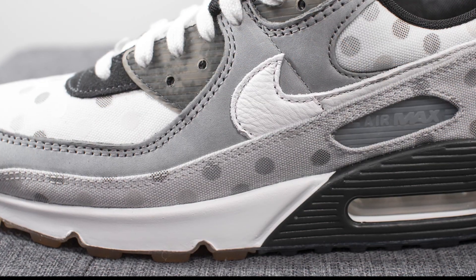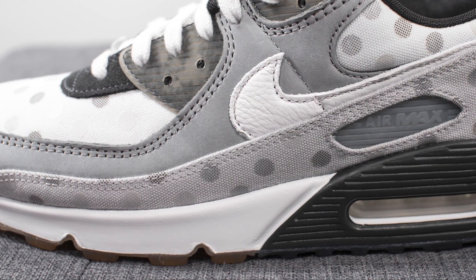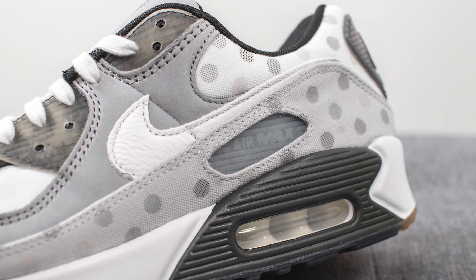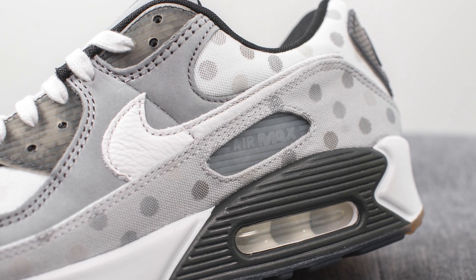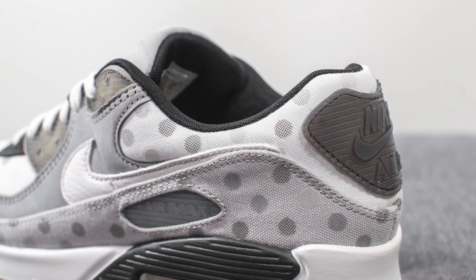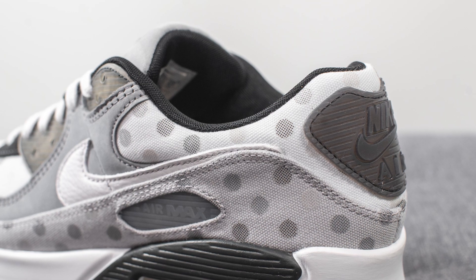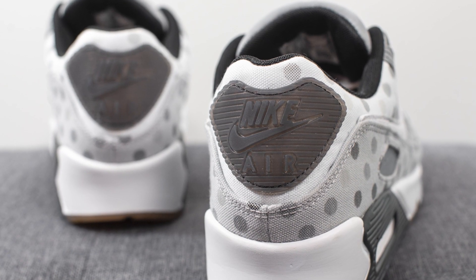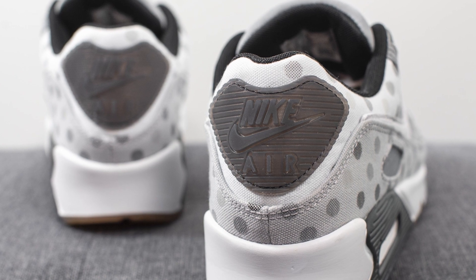Running across the bottom of the shoe, we have this mudguard which is constructed out of a grey colored canvas and again has this polka dot pattern found throughout. Towards the back heel, we have this cutout which reveals the TPU Air Max branding. Surrounding the top portion of the ankle collar area, we have more of that white canvas with the polka dot pattern. Stitched on the center of the back heel, we have this semi-translucent grey colored rubber with Nike Air branding on it.